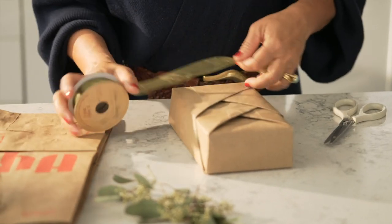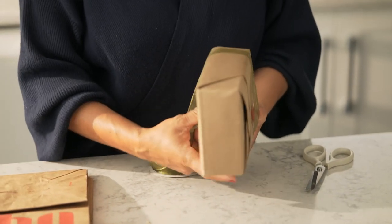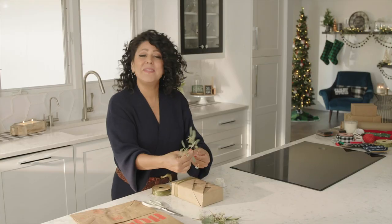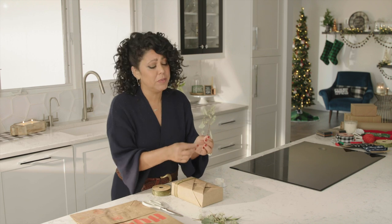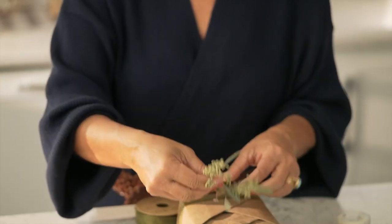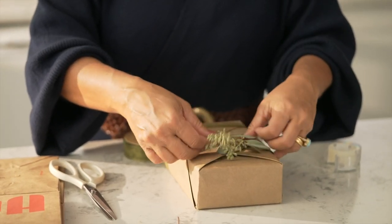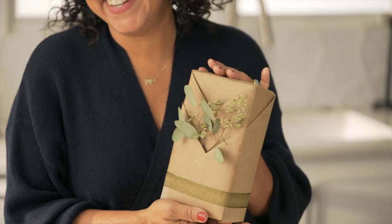I'm adding a little ribbon to the bottom to hide the tape and to give an extra pop of color. Then I'm going to put in my seeded eucalyptus — these are just so beautiful, and if you buy one bunch, you can use them for a ton of presents. And with the pocket, you can just slide it right in there. How lovely is that?